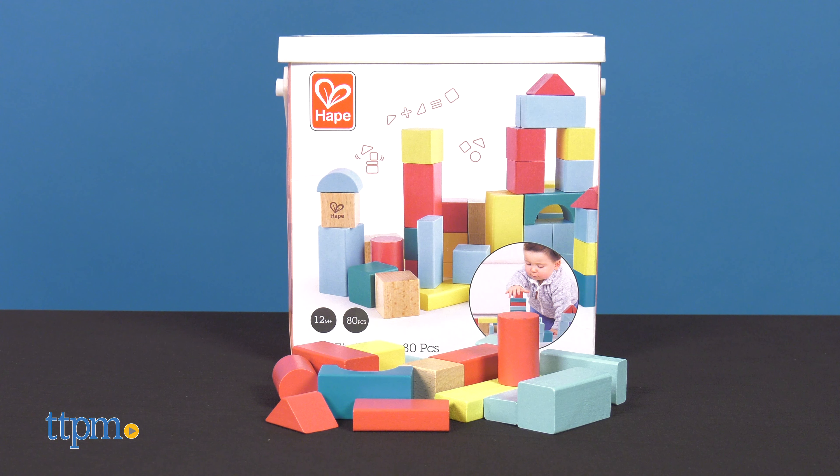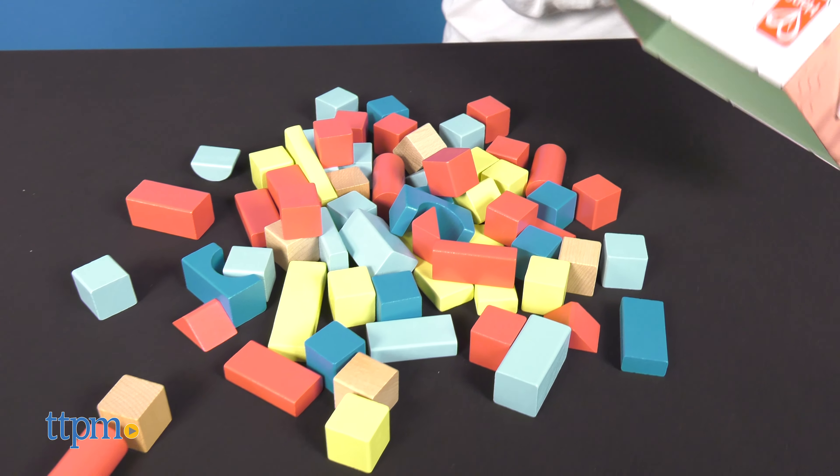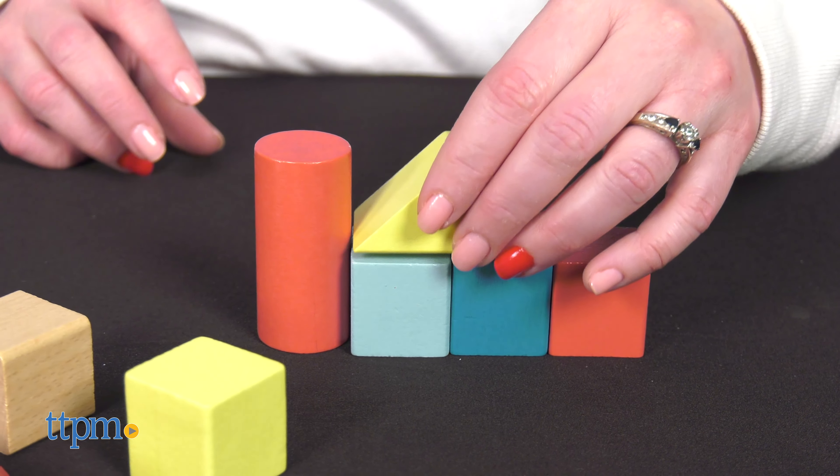The My First Blocks set includes 80 wooden blocks in different shapes and sizes. They're coated in a wear-resistant paint to make them withstand a lot of imaginative building play. Little ones can build and stack however they like.